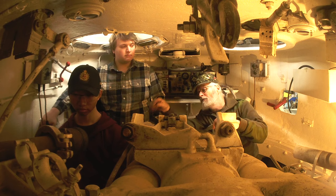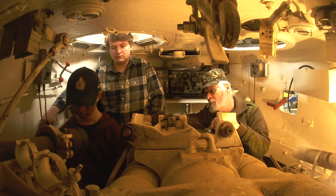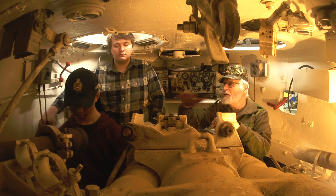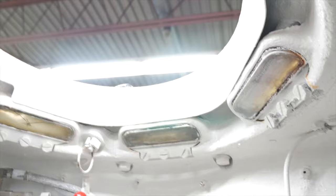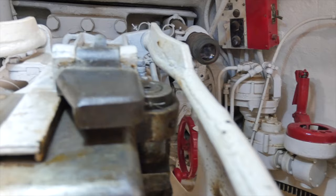However, you have your power traverse mechanism there, which is the large red joystick-type handle down there between your legs. By tipping it left or right, you will swing the gun left or right under power control. There's an extension that goes up to a handle up here, and that allows the crew commander to actually operate the traverse mechanism himself. But the crew commander cannot fire it, and the crew commander cannot change the elevation.